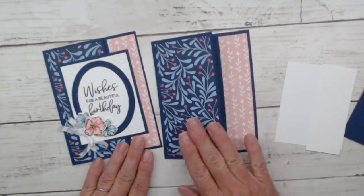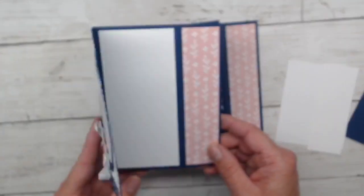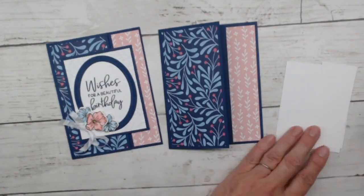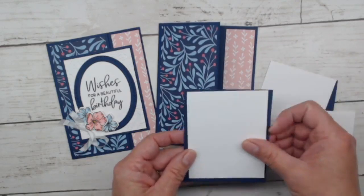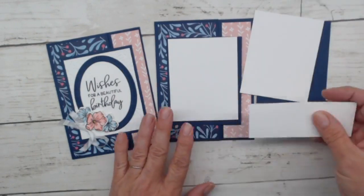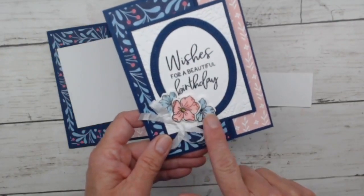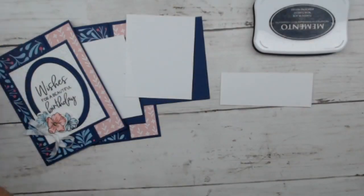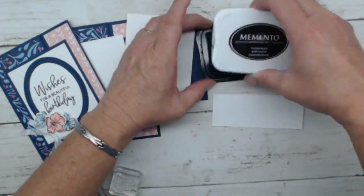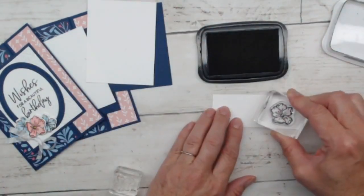When people get cards that open interestingly with cool folds, that just ups the ante on your reputation as a skilled card maker! We've got layers — one gets embossed, we have some die-cutting and a bit of stamping to do. We're going to stamp these really cute little flowers using Memento ink, because we are going to be coloring with blender pens.